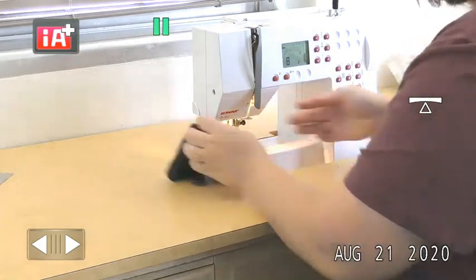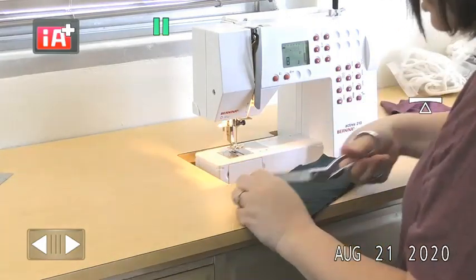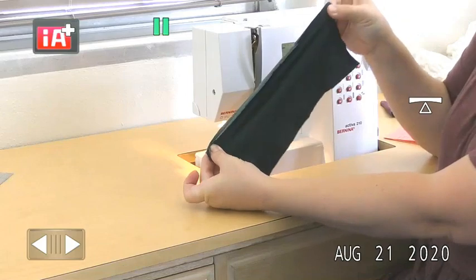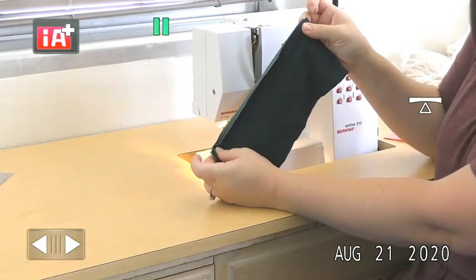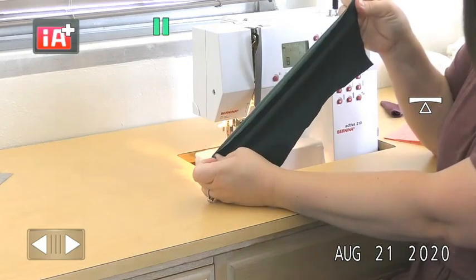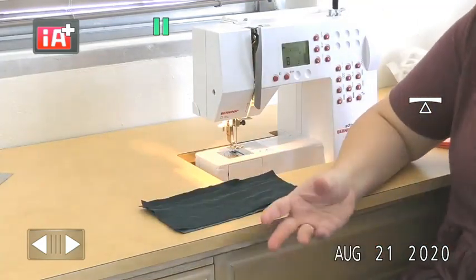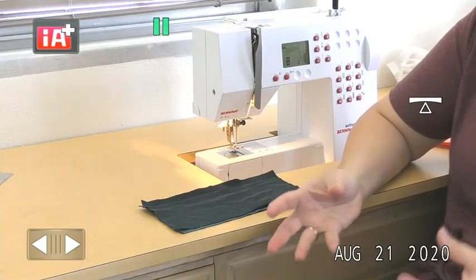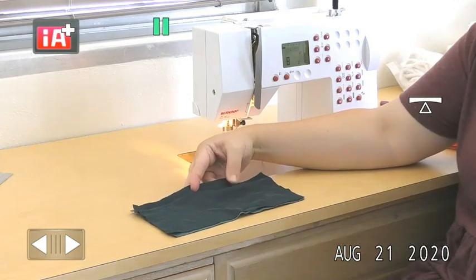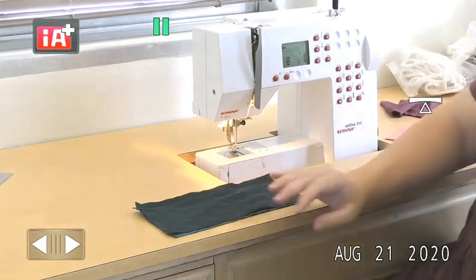Now you should have your stretch stitch, and as you stretch it, that zigzag allows the threads to shift and stretch with your material — the thread should not pop. This is only appropriate for stable and moderate knits. For anything stretchier, the threads still have a maximum amount of stretch that the zigzag allows, so anything stretchier than a moderate knit will need a serged seam to allow it to stretch the appropriate amount.